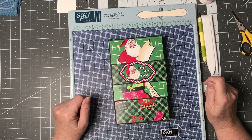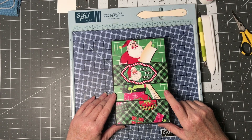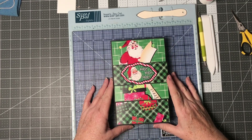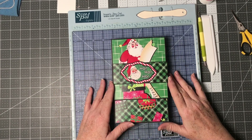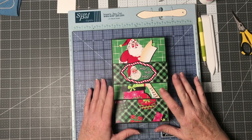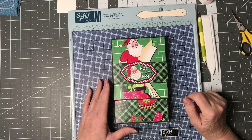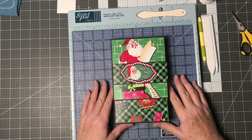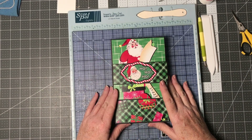It opens pretty much like a book and has a closure on it. This is a design team project for Country Craft Creations, using the Christmas Cheer paper collection that is exclusive to Country Craft Creations. I'm going to show you how I put the collection on this card box and what I did, and we'll talk about that. You can use any of your collections, but this Christmas Cheer works really well because there are a lot of papers in the collection, and I also used it to coordinate the cards.